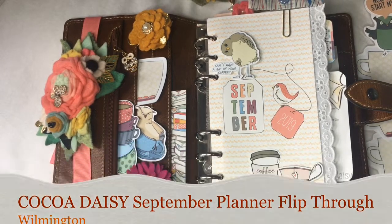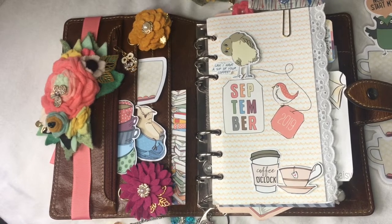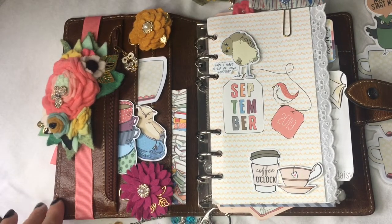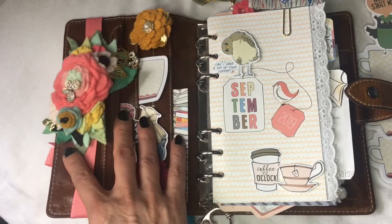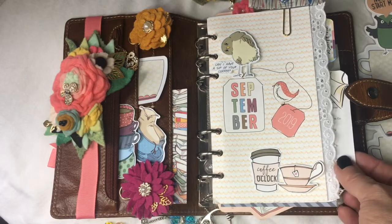Hi everybody, welcome to my very first flip through. I wanted to share how my September Coco Daisy planner setup came along. This is the second planner I used this month — I started with my Webster's Pages hot pink vegan suede planner, but as it started getting closer to fall I decided to go with this brown ochre Malden Filofax personal rings folder.